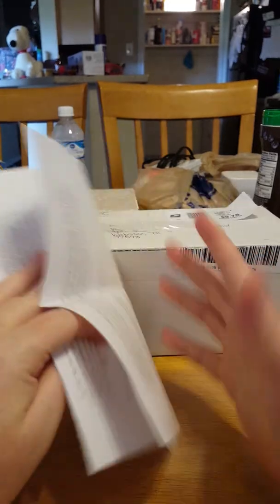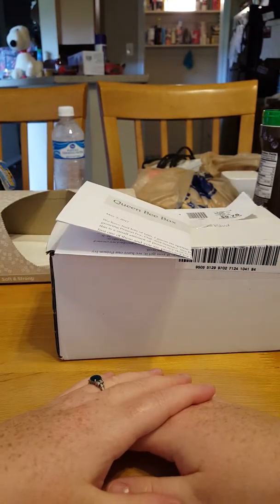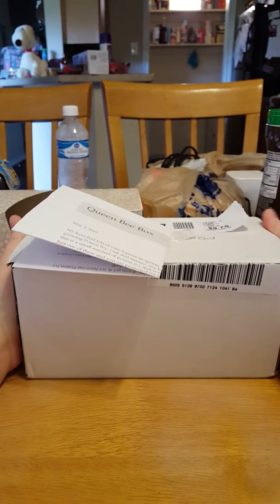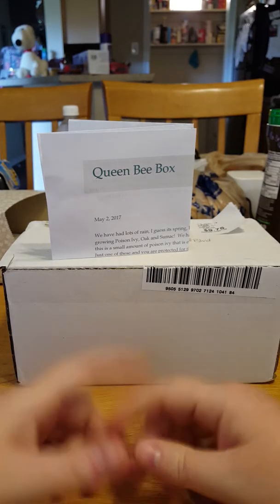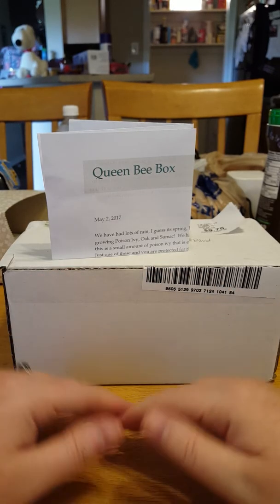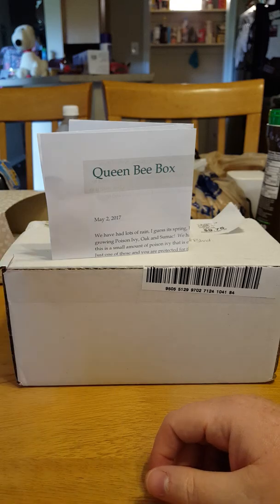This is the Queen B box for May 2017. I hope you all have enjoyed this box opening as much as I did — I used a lot of my products last night and I cannot wait to use them again. My other Queen B boxes have the phone number; I will try to look that up and attach it to this video. Until next time, from the Mama of Three — bye!